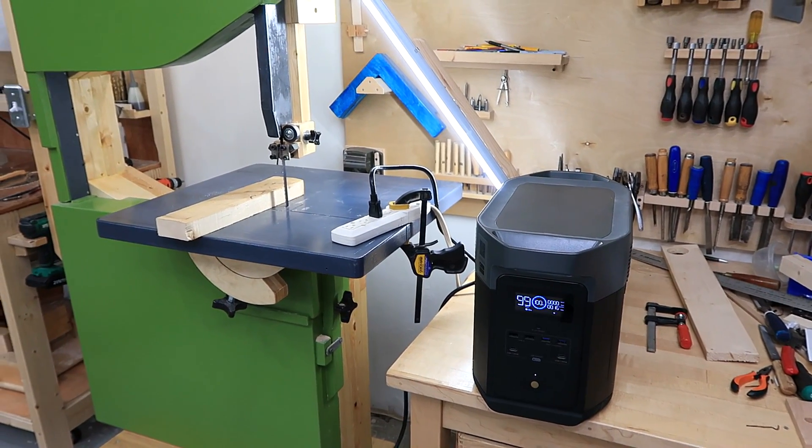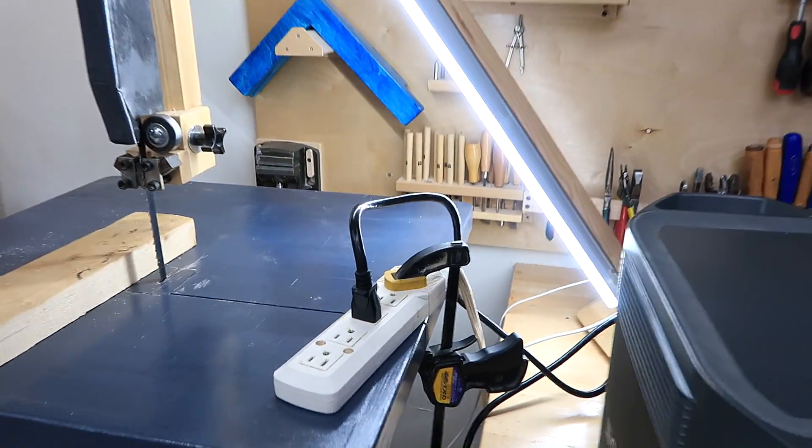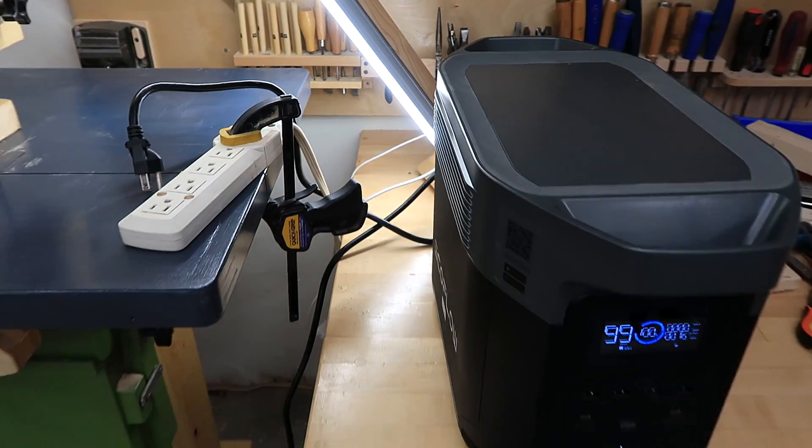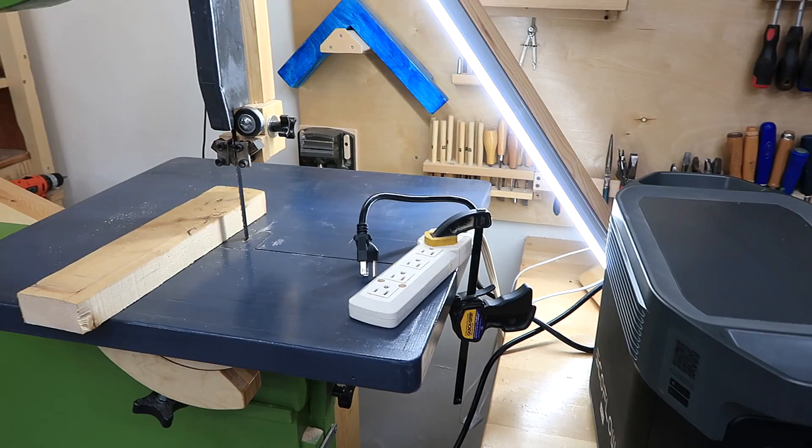This unit can also act as a UPS. With both the bandsaw and a light plugged in, unplugging the mains power caused the light to blink just briefly as it cut over from mains power to battery. Let's try it again with the bandsaw running.